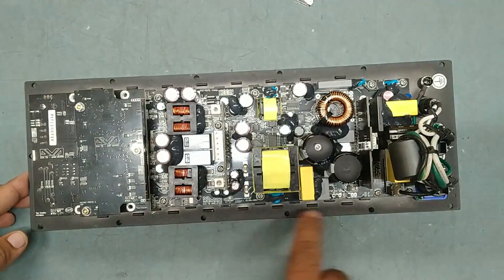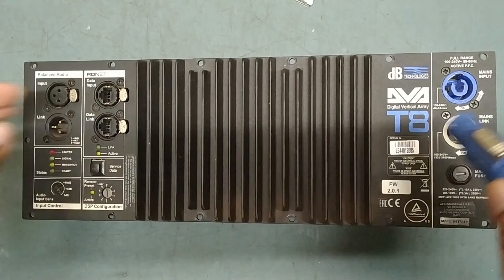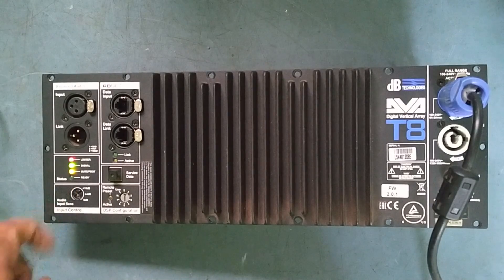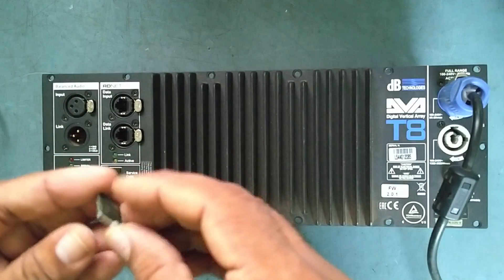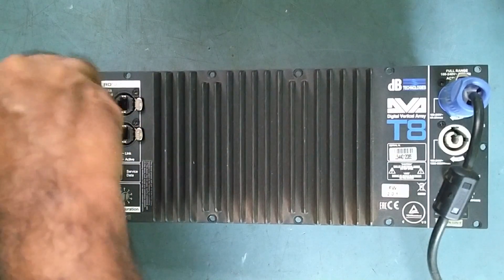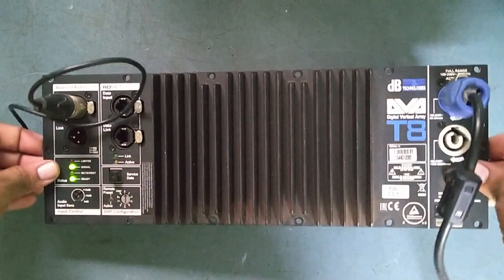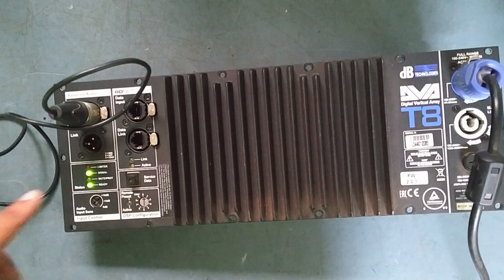I have fixed everything back — screws and everything. Let's apply power and check the status. We'll put it on now — see, the light comes on. After replacing this amplifier IC, the limiter and protect light is gone and the normal light is on. Now we'll apply signal also and check. Signal is also coming. I have not connected a speaker because the customer sent only the module, but the signal is confirmed working and our problem is solved.